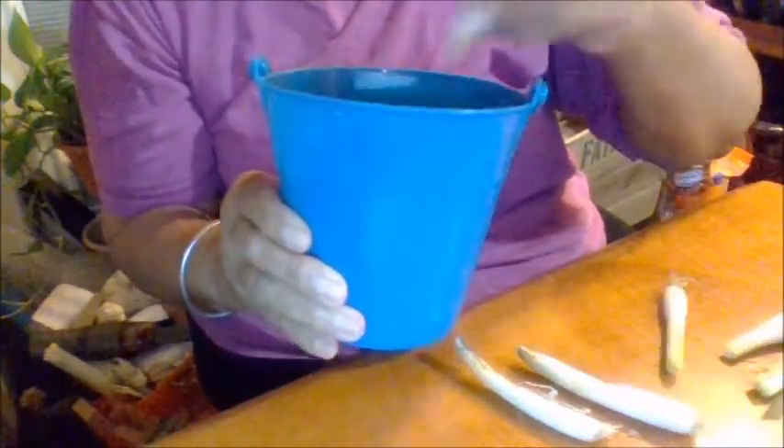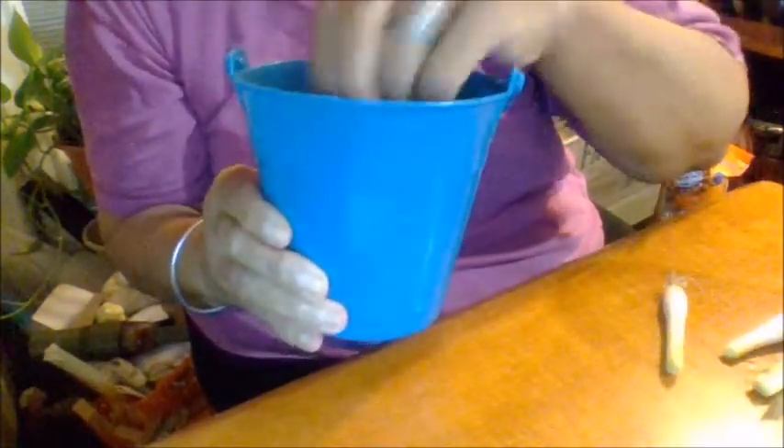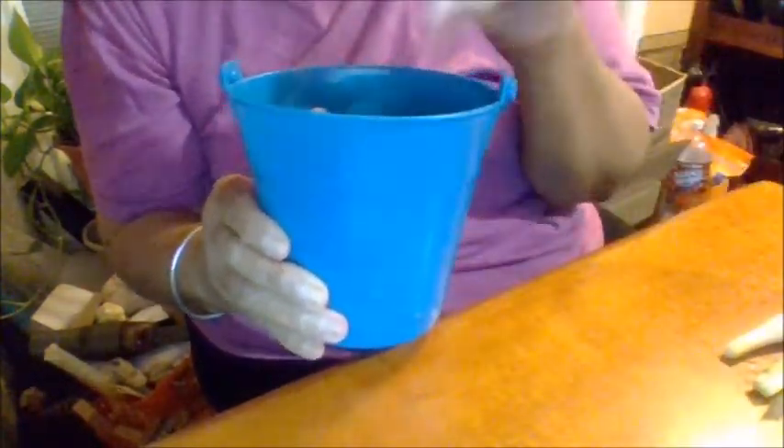Check them like every other day and in a couple of weeks you'll have scallions, and you won't have to go back to the store and buy them. You can just cut them and they still keep growing — and then add a few more to them.